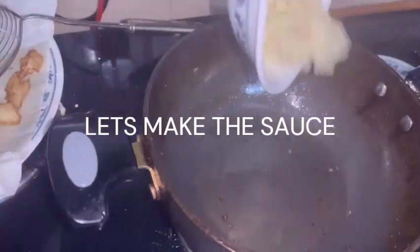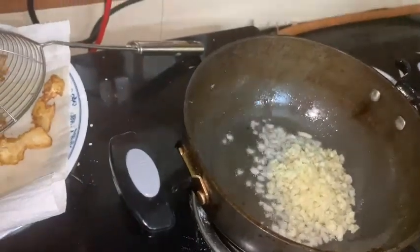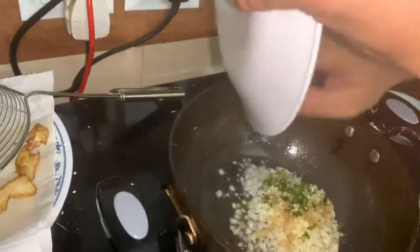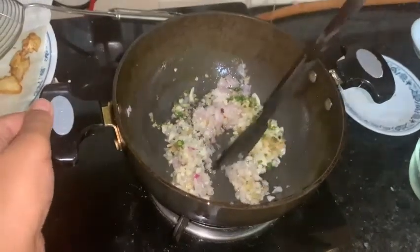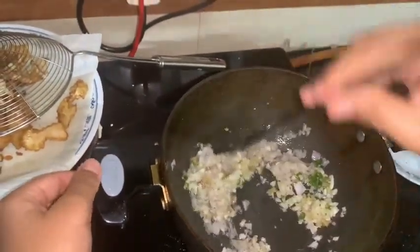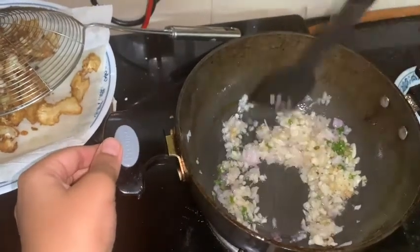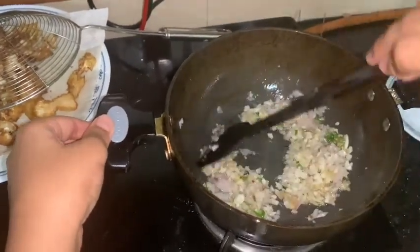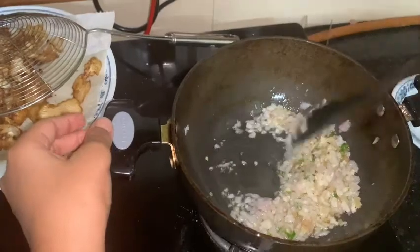The oil is hot, so first let's put in all the garlic, then the ginger, then those two finely chopped chilies, and some onion. If you have a Chinese wok you can use that, but I am using a regular pan. Cook on high flame. I didn't put too much oil and you should also not put too much. If you have coriander you can add it, and you don't need to add capsicum — this is not a 65, this is just Manchurian.